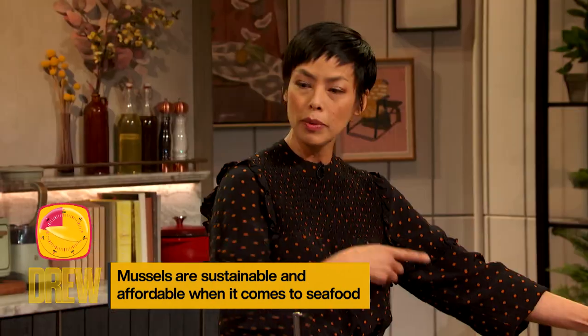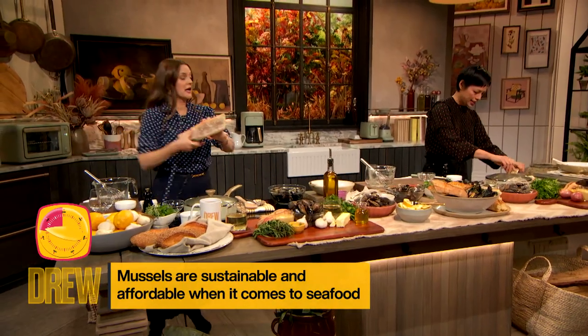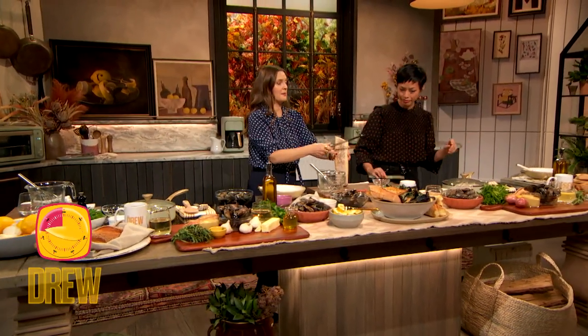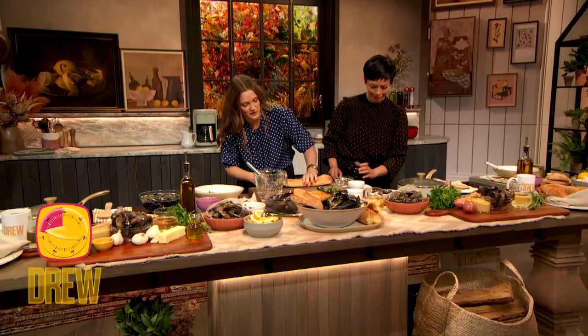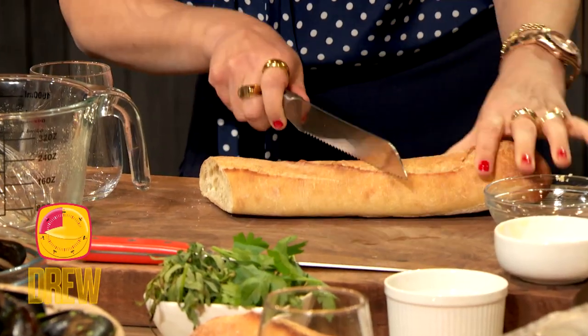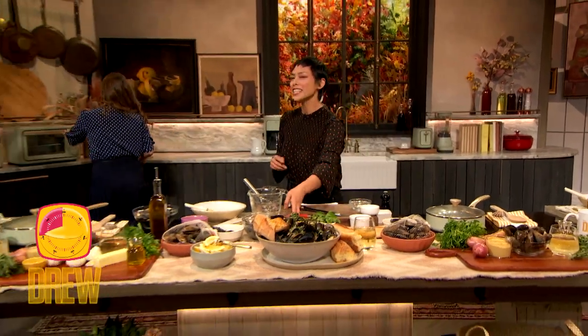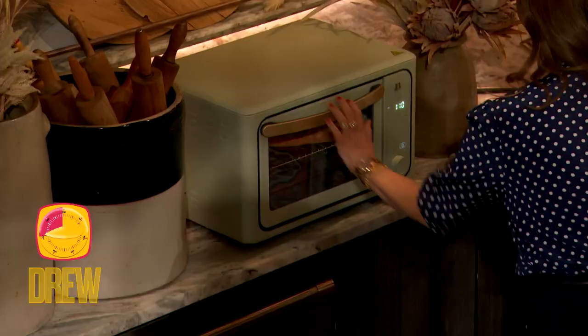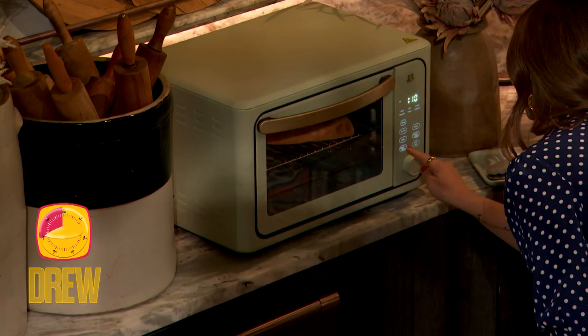While we're waiting for that to come up to a boil, can you throw the bread in the toaster oven real quick? Now, I love the way people cut bread, because it makes a huge difference in the pleasure and interaction. You could cut it flat and open, or cut it in pieces, or throw it in the oven and then tear it so it's nice and crusty — also saves some time. My sauce over here is coming up to a boil.